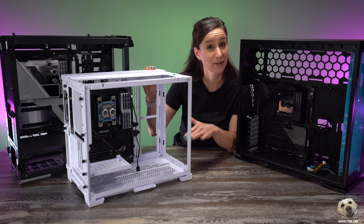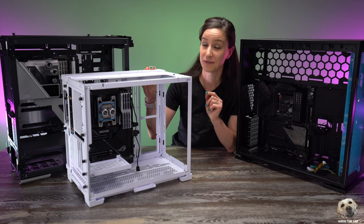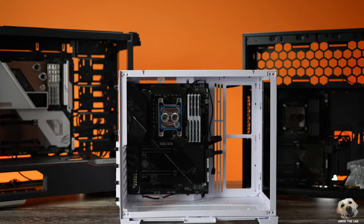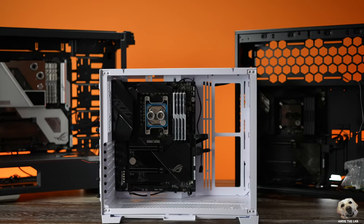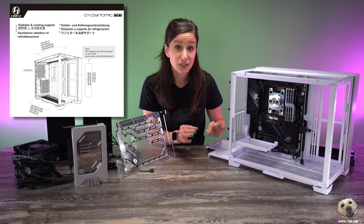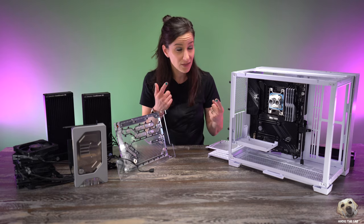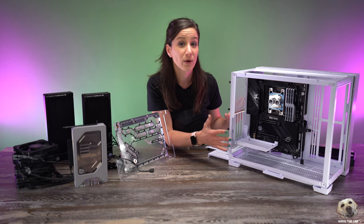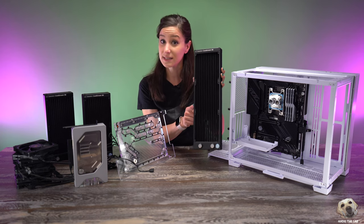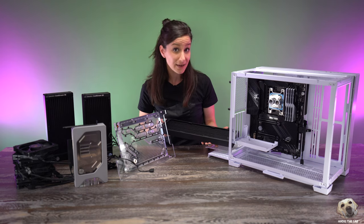If you haven't been following along with the series, I suggest you go back and re-watch some of the videos. These are the PCs that we've been working on, and we're going to get started on this one — our Li and Lee. Every case manual is going to give you different fan and radiator configurations, but before you make a decision and purchase things, you need to think about everything else that you're going to install into your case.